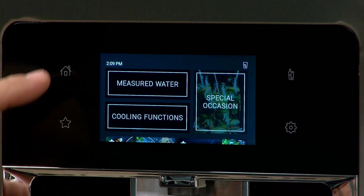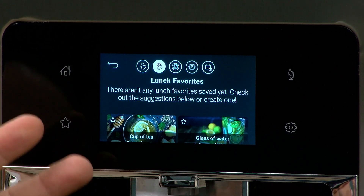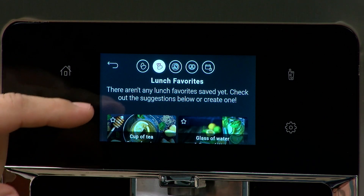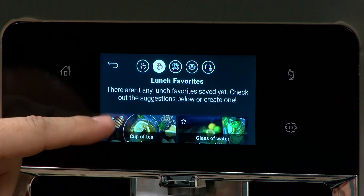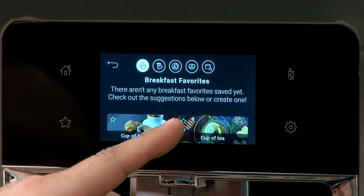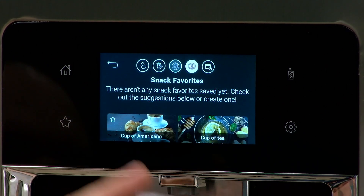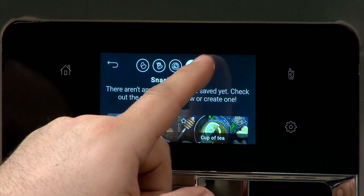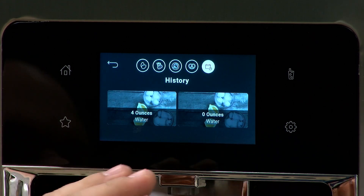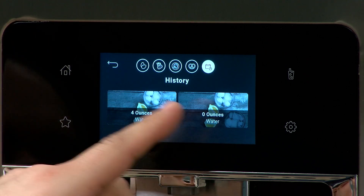As we're talking about favorites, you can hit the star and it'll bring up favorites. Since we have our time right now in the lunchtime zone, you'll see that we don't have any favorites set yet — same with breakfast, no favorites. We have dinner, we have snack. And this last button is going to be the history, which shows a history of the last time you used measured fill for any amount of water.